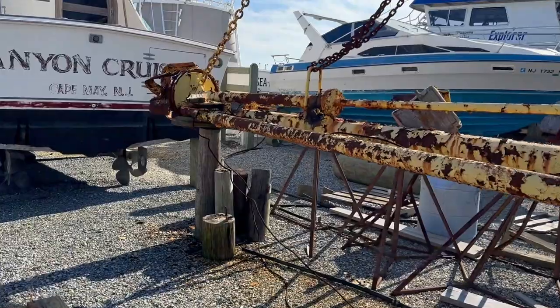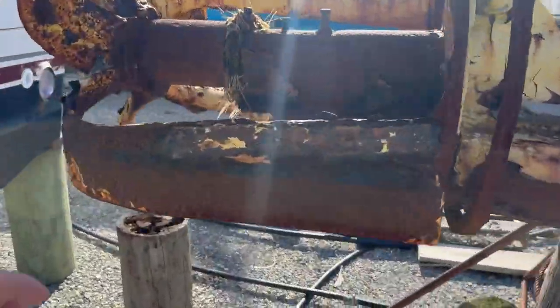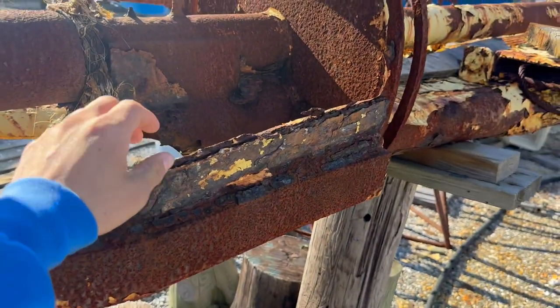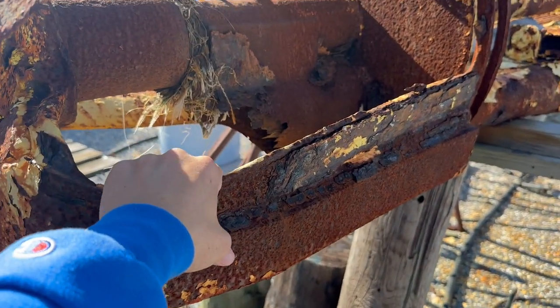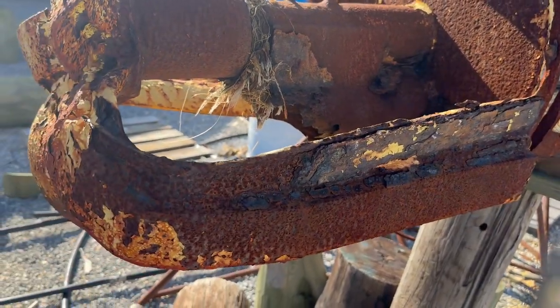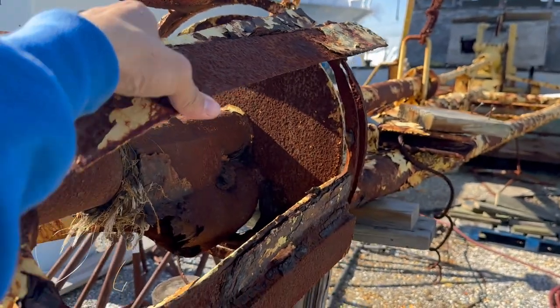These are the things they would stick down in the mud and use to dredge the slip out. The guy at the marina told me that these are leaf springs out of Model T or Model A Fords from the 1930s — they heated them, bent them, and welded them into a dredge head.